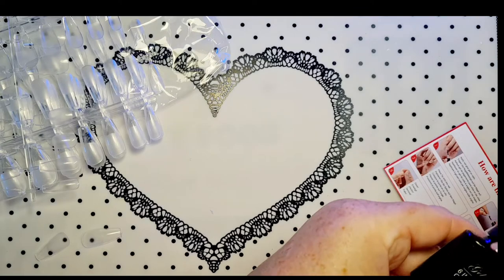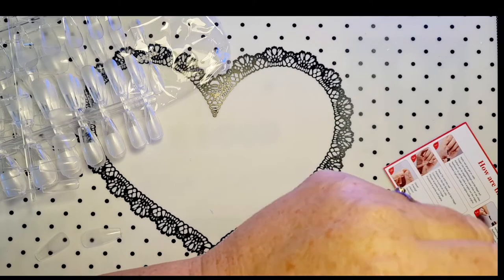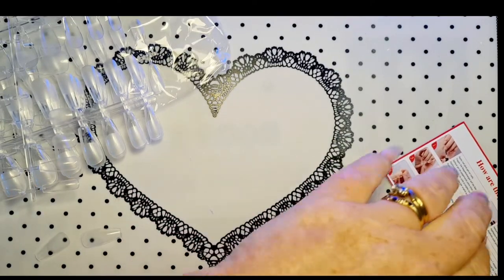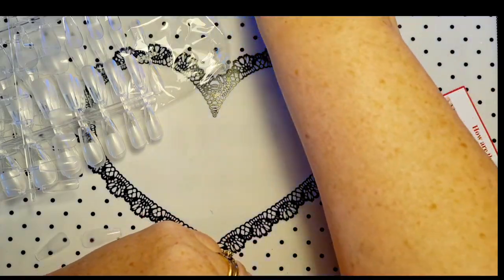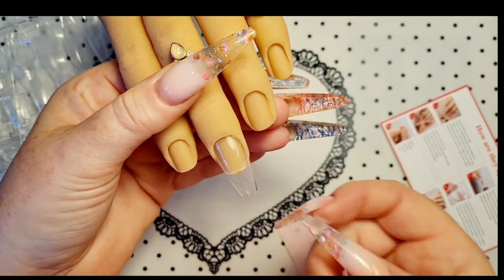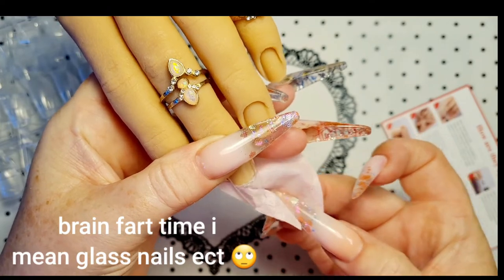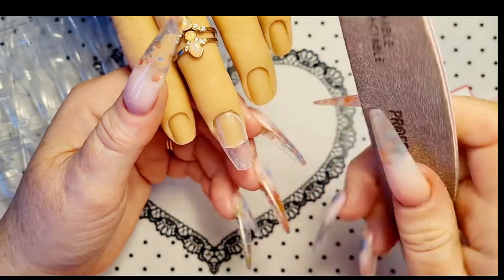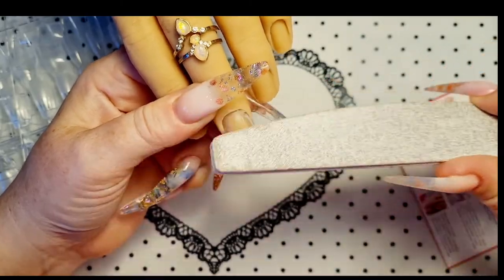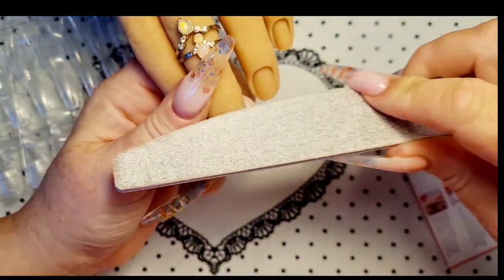Then we'll stick some polish on. This is thermogel — so cute. You can put stuff underneath it. If you want to attach sparkles and whatnot, do it before you clean. I've got a 180 file. What I would normally do, or if I was doing this on my daughter-in-law, I would file the cuticle area, just make sure it's nice and flush.